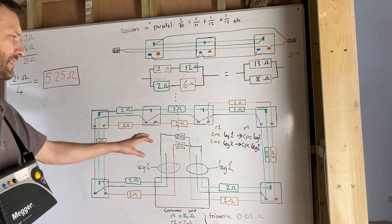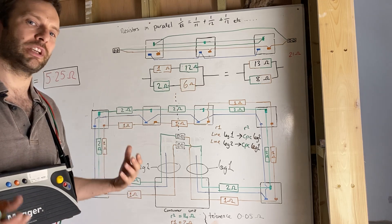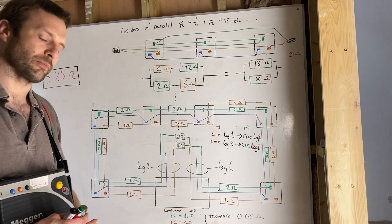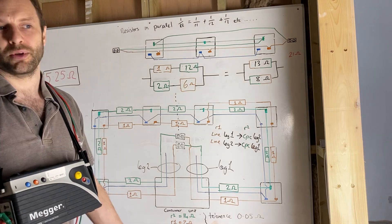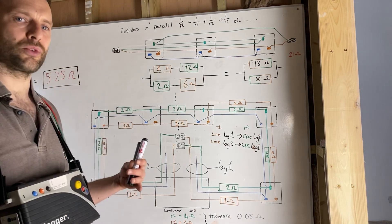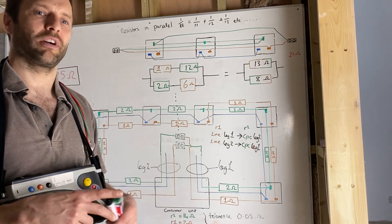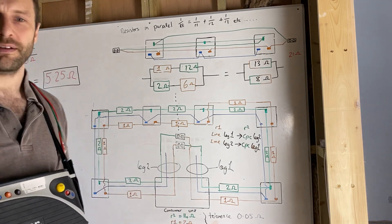I'm going to reset all these values and do a video on what happens to those resistances when it isn't connected into a figure of eight — when it's connected up incorrectly. I hope this video has been of some use. Any questions, put them in the comments and I'll do my best to get back to you. At the end of this series on testing ring circuits I'm going to do a question-and-answer video — I might even do that live. Take care and speak soon.